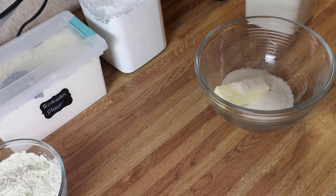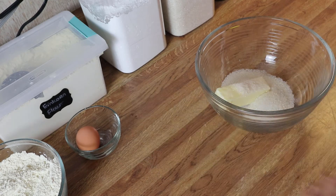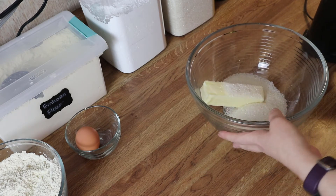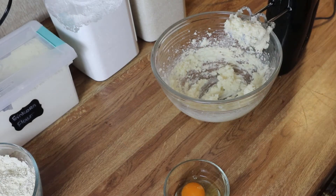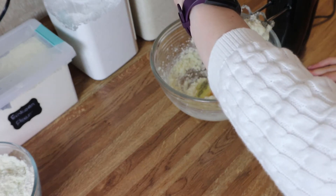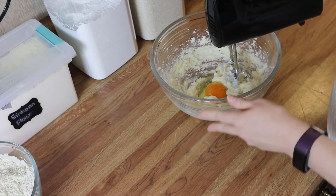Now all I'm going to do is cream my butter and sugar together until it's pale, completely combined, and light and fluffy. I'll show you what it looks like and then we'll add in our egg. I've gone ahead and cracked open my egg so I'm going to add that in and mix until it's well combined into my butter and sugar mixture.